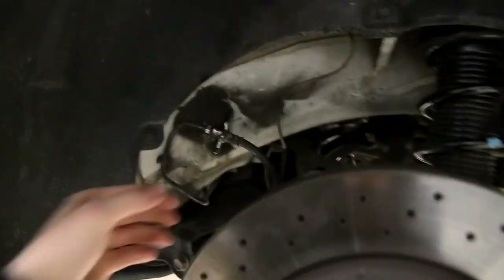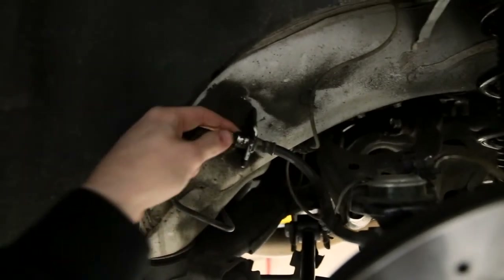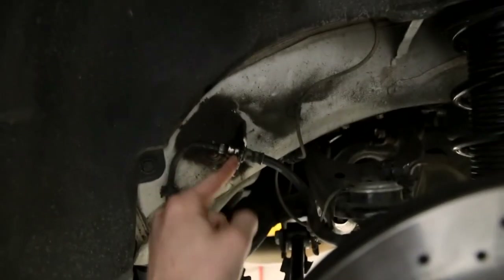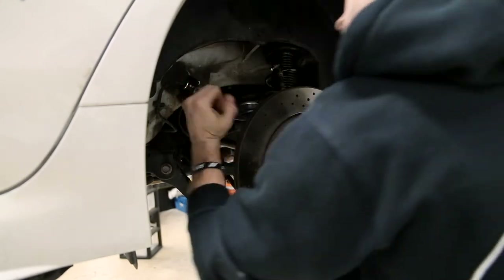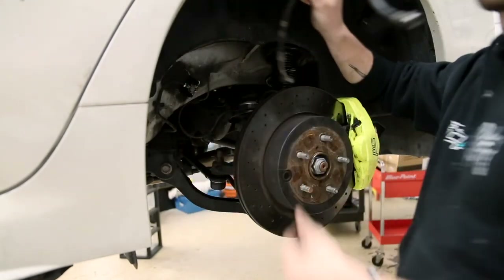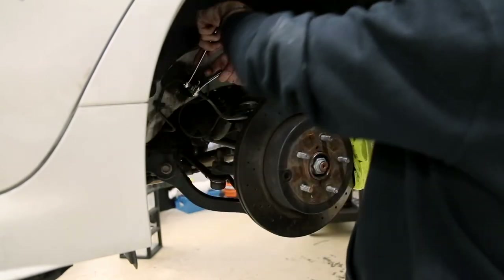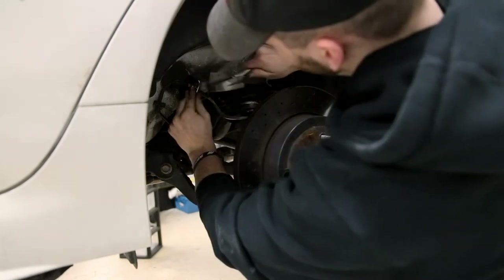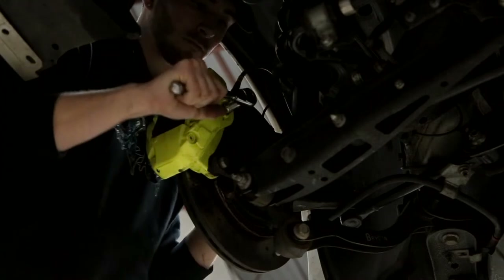The rear is pretty much the same operation. We've got one 12mm bolt and your banjo bolt on the back. Take your line wrench, pop it on just like the front, undo that, pop the little clip out, and repeat the process of putting the new line in. I just finished putting on the rear brake lines - got everything tightened up, bolted up. Now we're going to do the most important thing and bleed the brakes. Going to grab Nick and get this done.